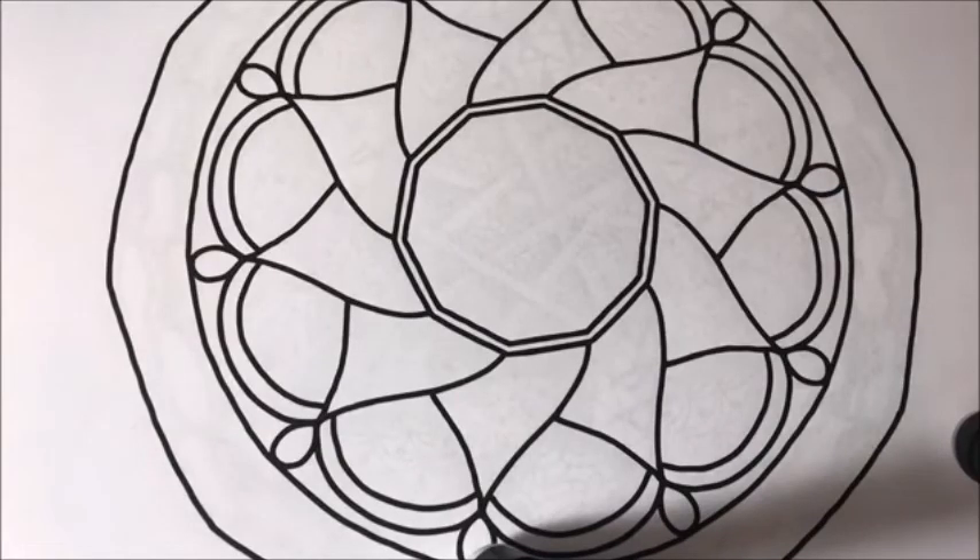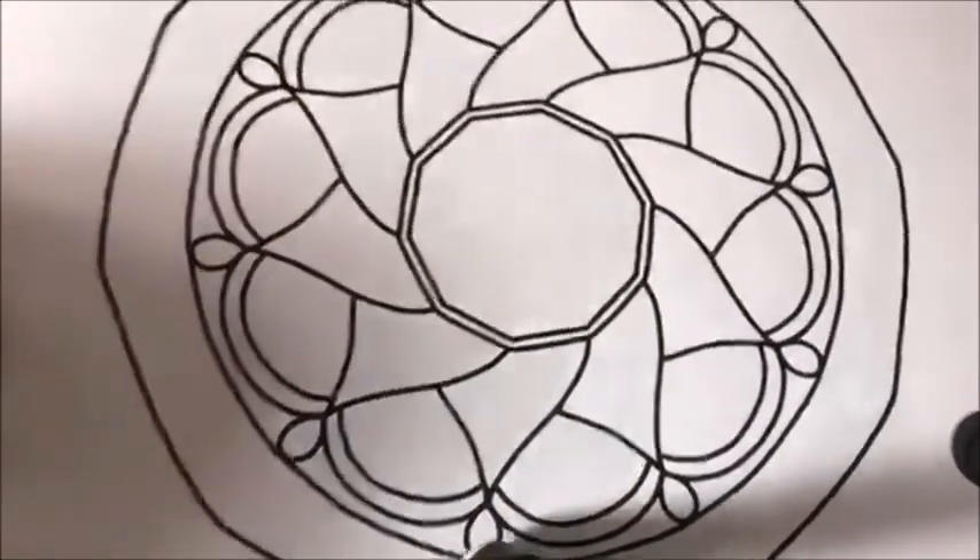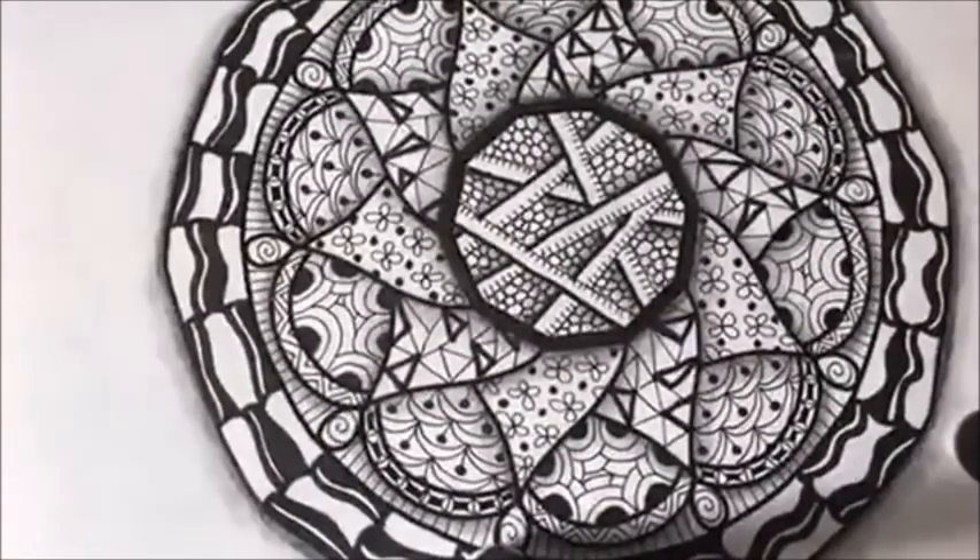Hey everyone, it's Kristen from Kristen Aples Art and today I'm going to be showing you how to go from a coloring page of a mandala to a finished doodled piece. It's really easy. It looks so much more difficult than it is, but I promise you, if you can draw a couple simple little marks on your paper, then you will be able to do this.